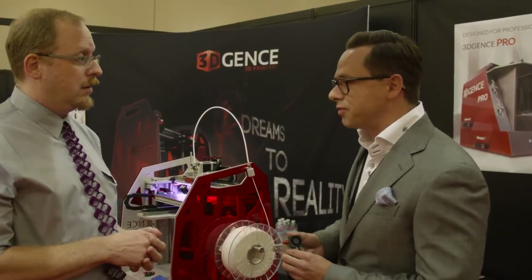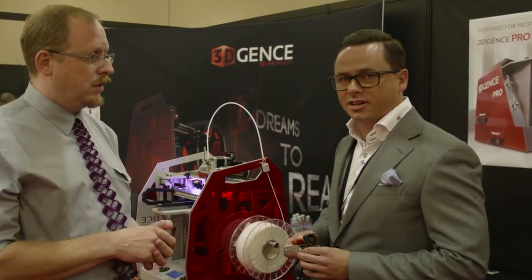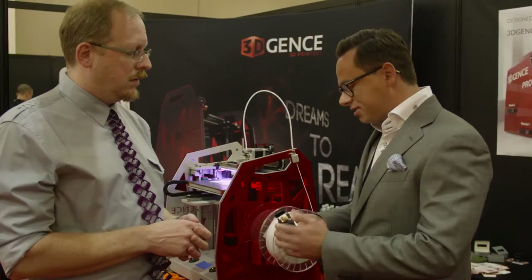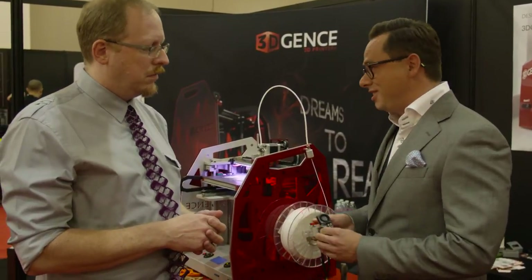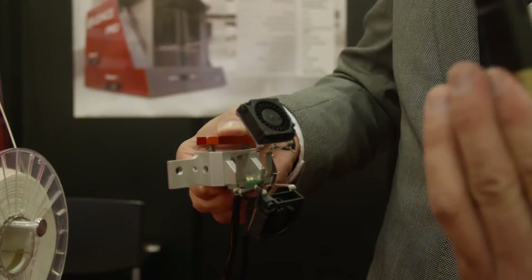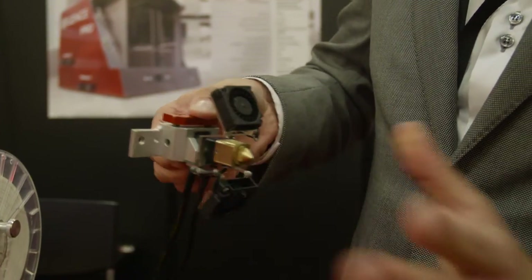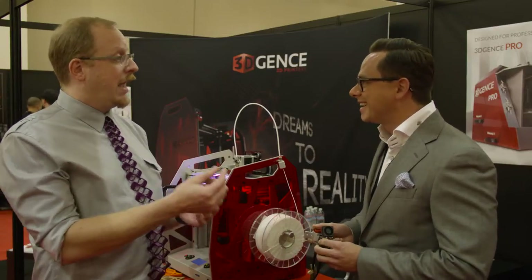Yes, this is one of the features which makes our printer unique in the market. In order to meet customers' needs and make life easier, we invented an interchangeable nozzle which works at the press of a button.